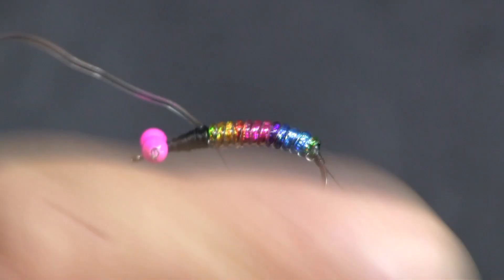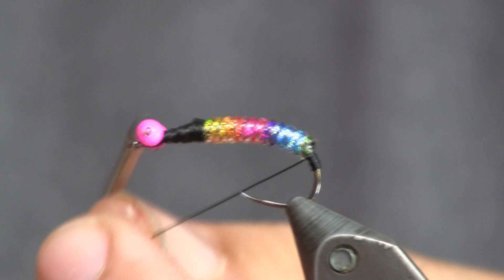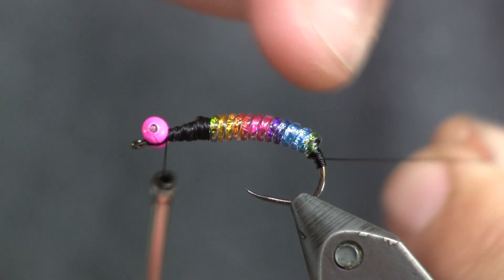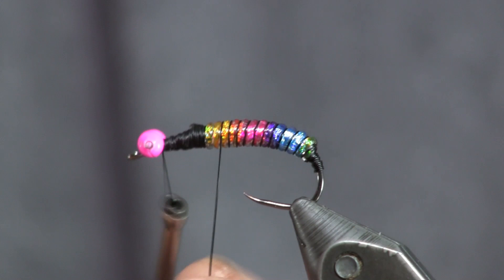Now that the D-rib is tied off, we're going to take our wire from the back and make a nice little wire tail with it, using nice tight side-by-side wraps. If you make tight thread wraps earlier, the wire wraps much easier and looks really nice and smooth. When we get up to where it starts to roll over, find the natural groove in the D-rib and follow it up to give it a nice rib. It takes a good bit of wire — almost eight inches to do a size 8 — because you're wrapping all the way back and through all those ribs. Get that wrapped up and tie it off up front.